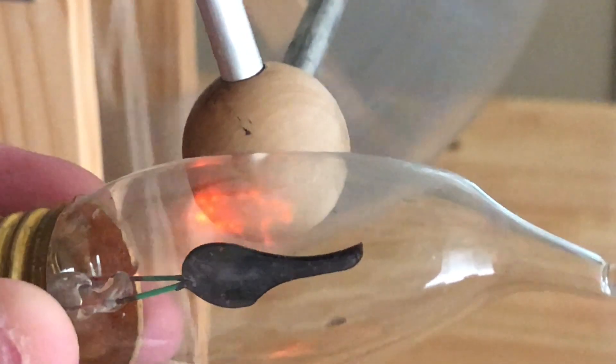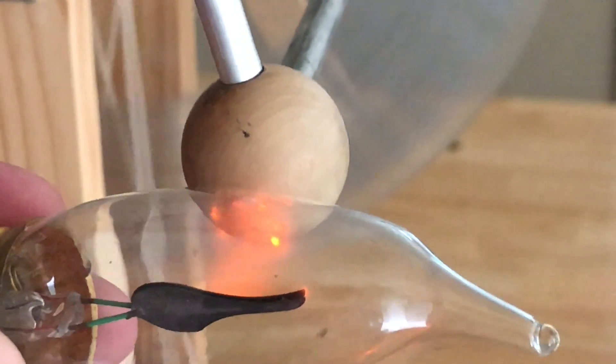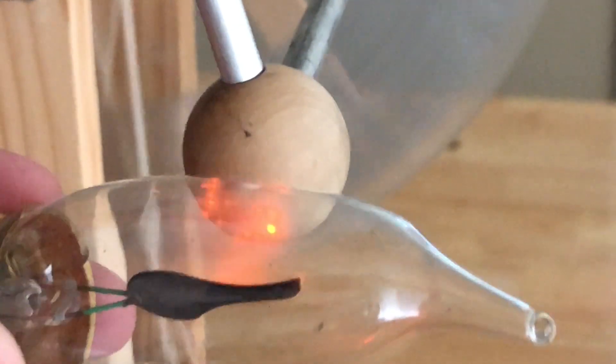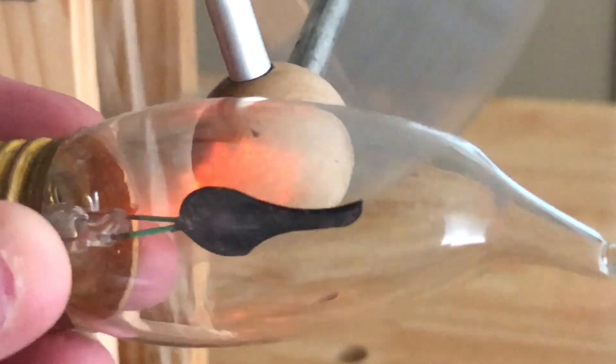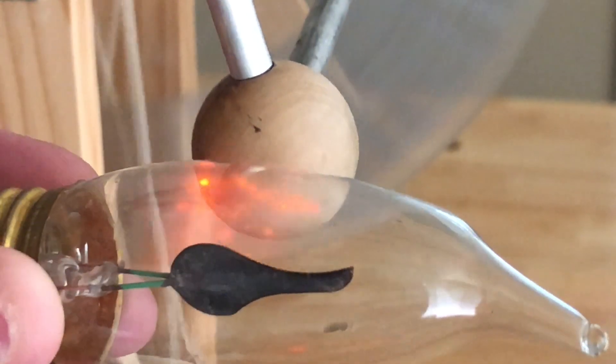Always stay clear of outlets or anything electrical when conducting this test. Stay safe and don't forget to subscribe to my channel. If you like this video, don't forget to hit thumbs up before leaving.